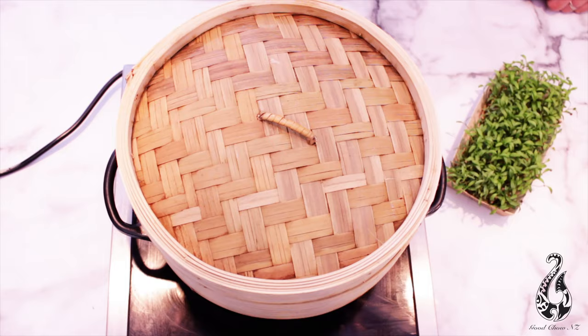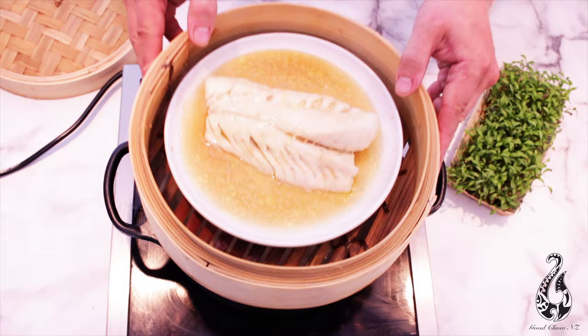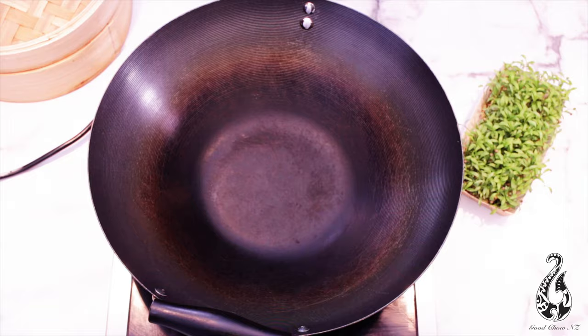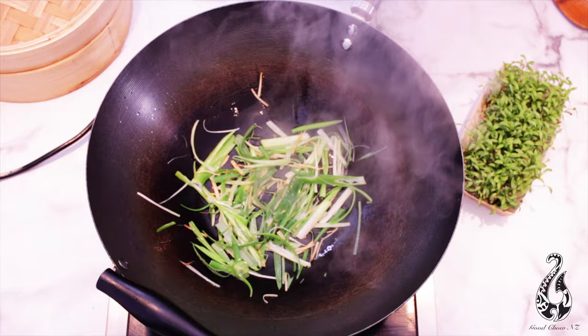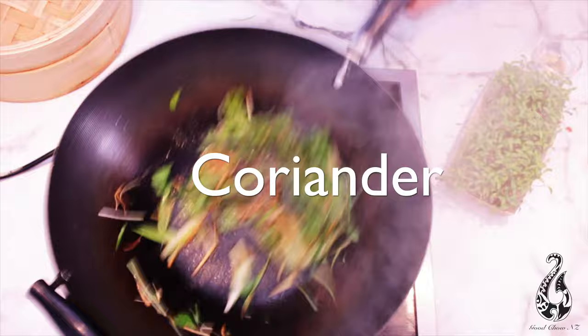Let's check our fish — beautiful, fish cooked. Put some oil in the wok, get your oil hot, add the ginger and stir fry that for 30 seconds, then spring onion, sesame oil, soy sauce, coriander — good to go.